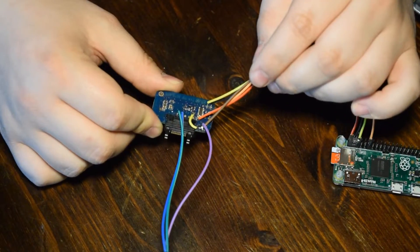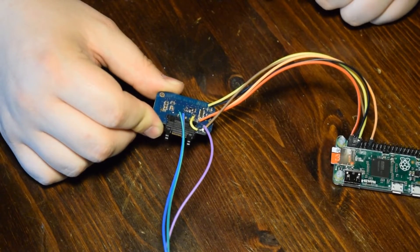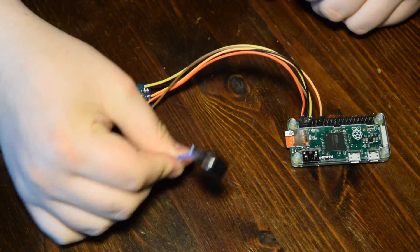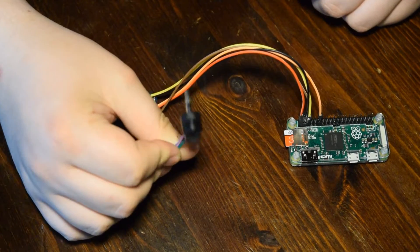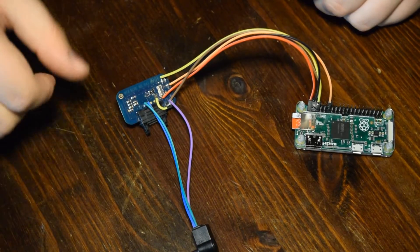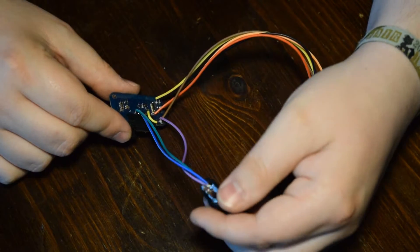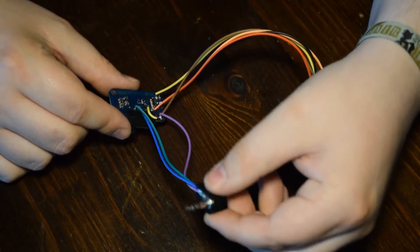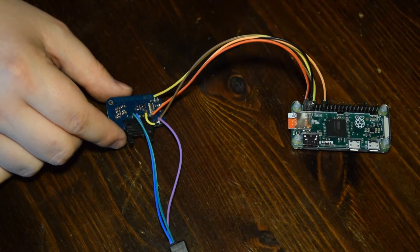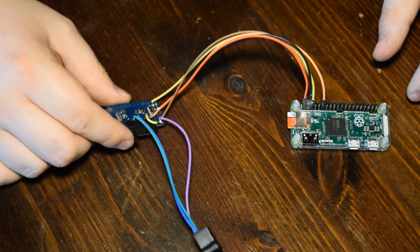It's a Sony Ericsson FM transmitter. Basically, what I'm able to do now is I can connect my phone to this headphone jack here. So you can connect your phone here and you can actually transmit audio from your phone, or any other thing like an MP3 player or anything else you can imagine — it doesn't need to be a smartphone.